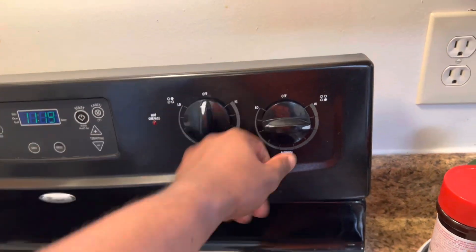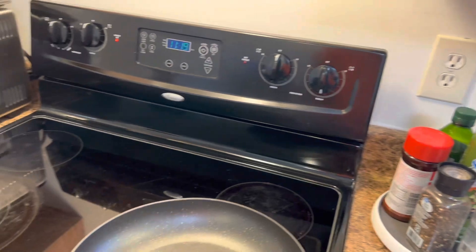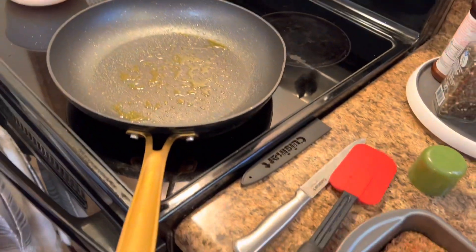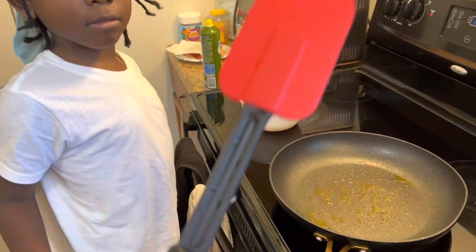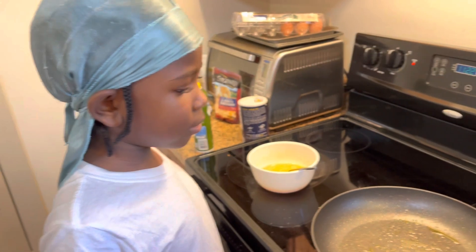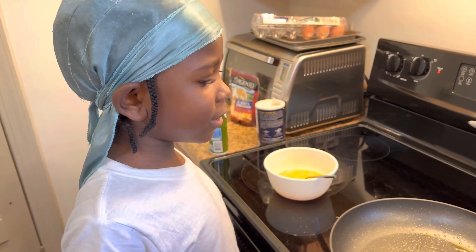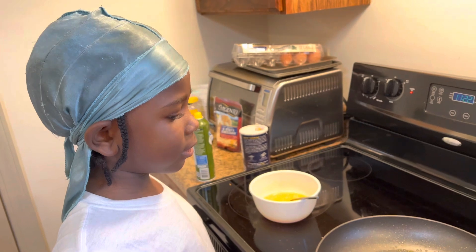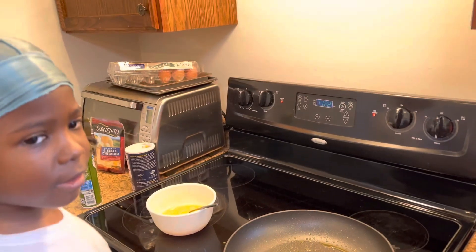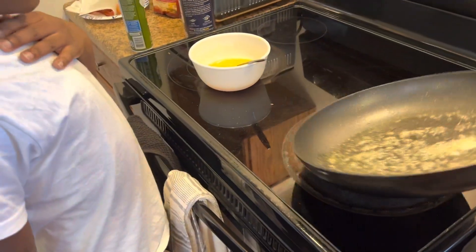Turn on the heat to medium and put our pan right on there. Get a stool. We've got our spatula, and this is what's going to help us turn the eggs — I'm going to show you how to do that. Two little dollops of butter. Butter? Butter? As Gordon Ramsay would say — butter! Get our pan.